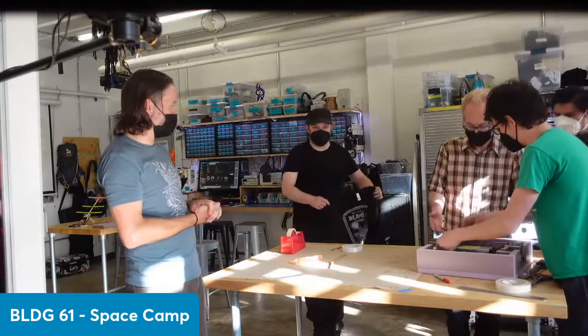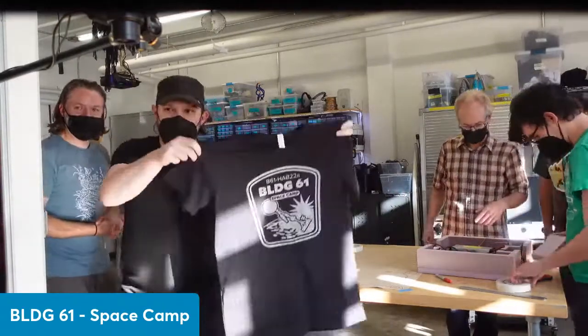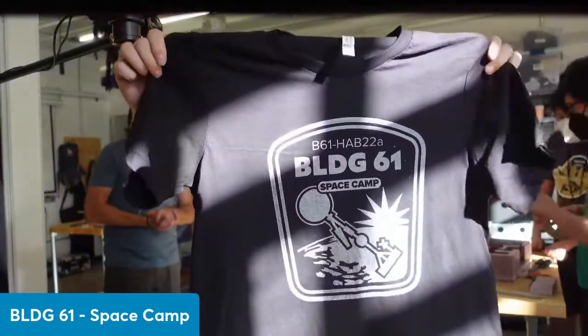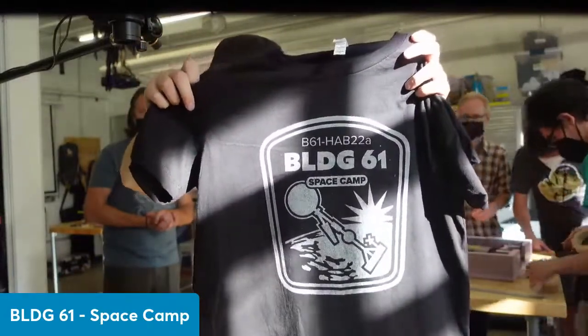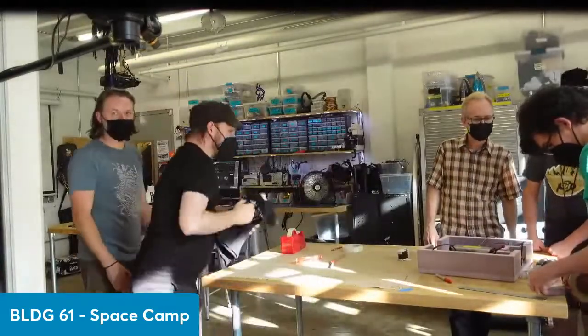Literally hot off the press — here it is. Building 61 Space Camp. This is our flight that we're going to have on the APRS: Building 61 dash tab 22A. That is how we're going to be designating our balloon flights going forward.